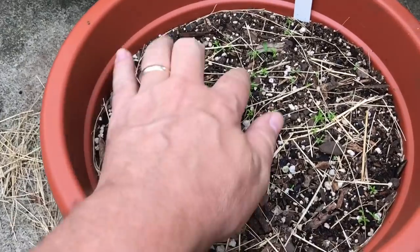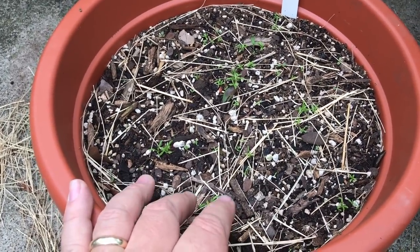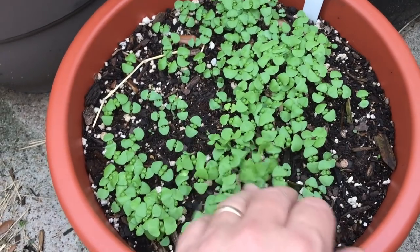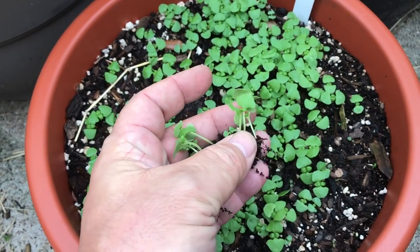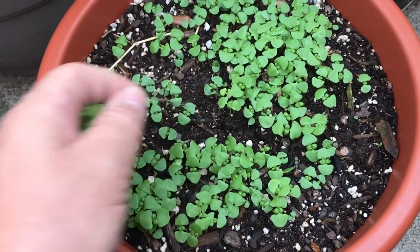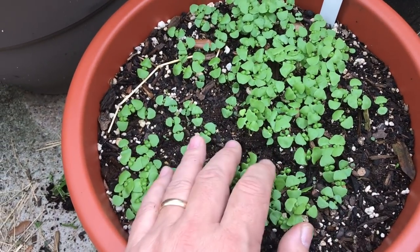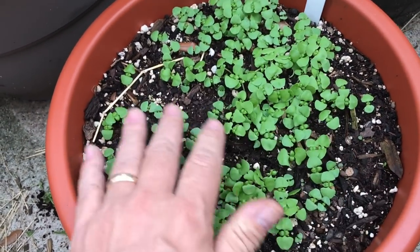Here you can see our chamomile coming up. All we need is three or four of these in this pot, so we'll have to thin that. Our basil's coming up like crazy — we'll have to thin this out too. You can use this basil almost right away, but we'll have to come in and pluck some of it out. It won't grow healthy if you leave it all in there — what we need is maybe two or three plants in here in the end. I love basil.